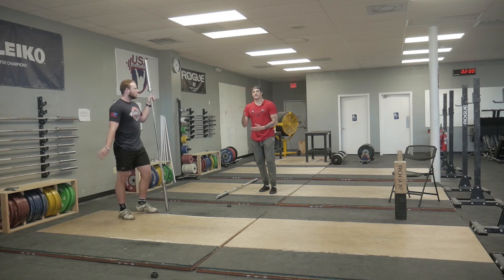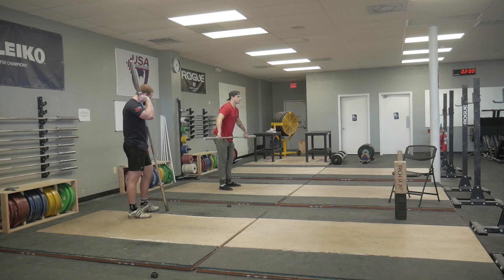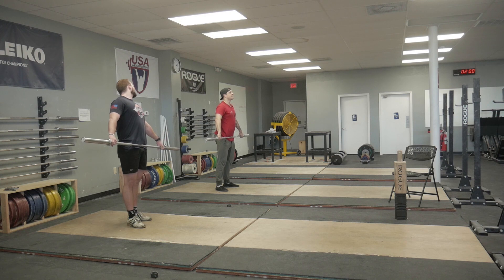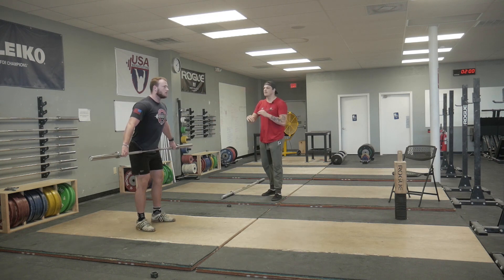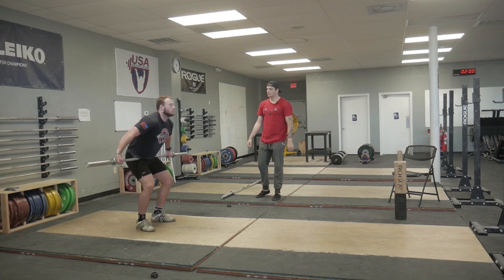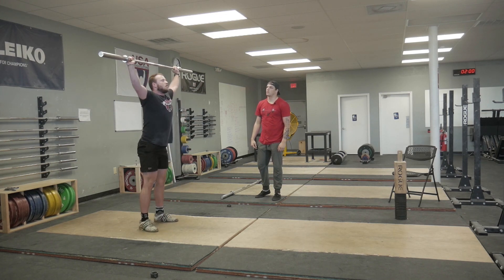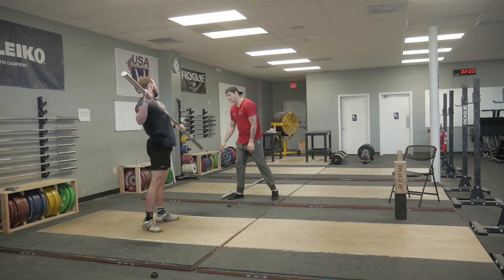Now we have to start getting the hips involved without losing control over the bar. He's going to keep the bar pinned to the hips — slight heave, up, catch. Heave, get the bar in the hands, drop. Perfect.